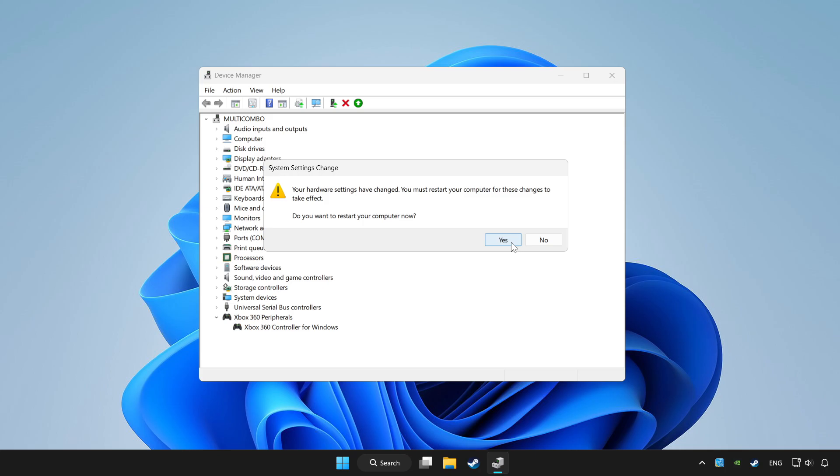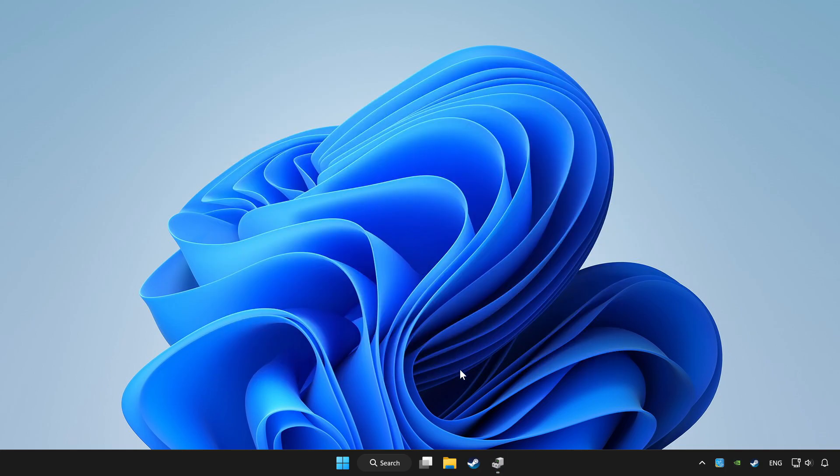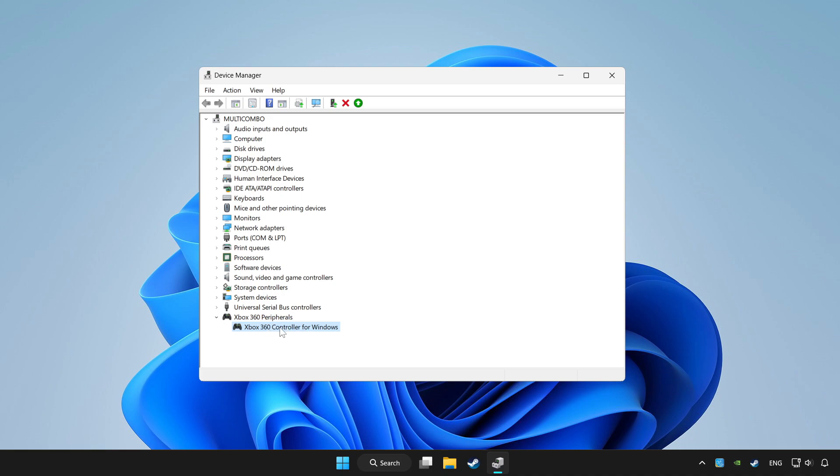Restart your computer. Then enable the device again.